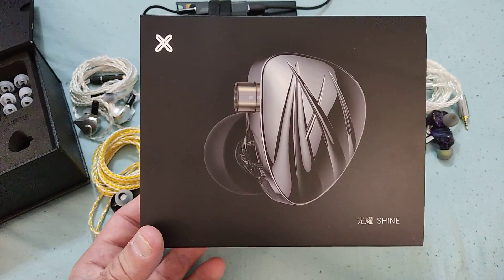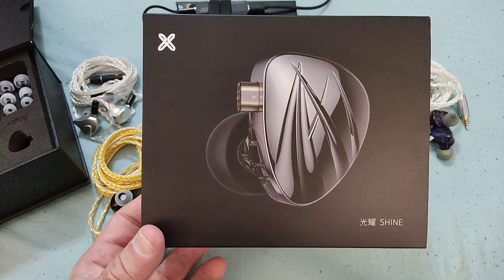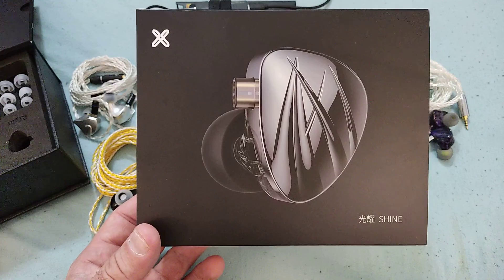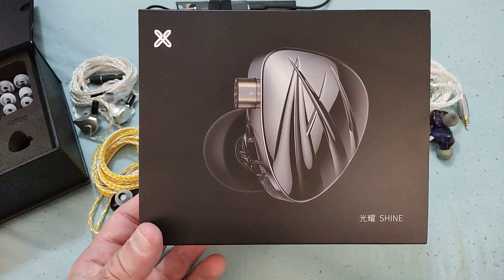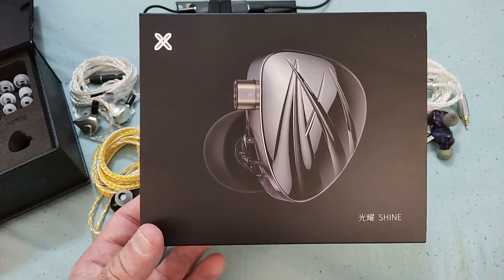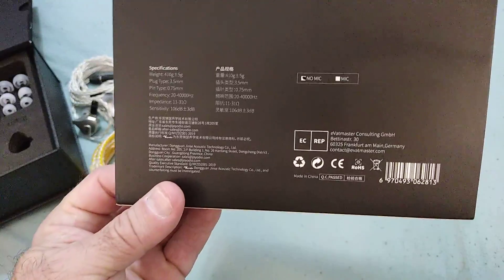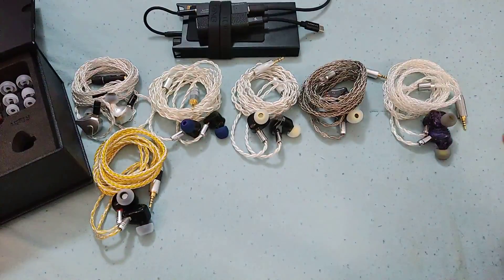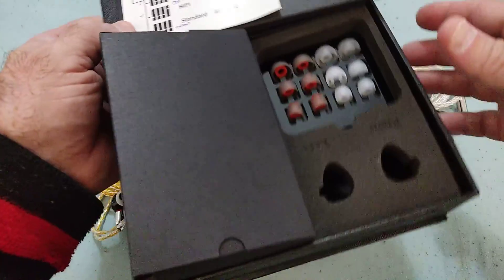I've had it now for a few days, I've listened to it carefully, let it burn in, and done all sorts of things to be able to come to this review and talk to you guys about it in a more definitive and concrete manner. This is the sleeve it comes with; on the reverse side there's a little bit of information, nothing really special.